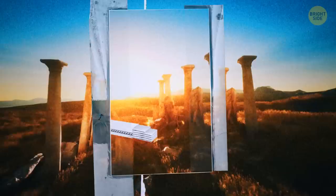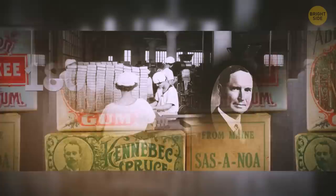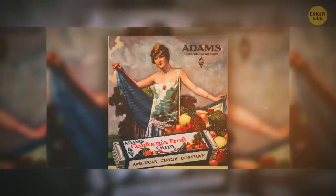Chewing gum-like treats have been around since the ancient Greeks, but the actual gum we buy today wasn't around until the late 1800s. An American inventor named Thomas Adams wanted to mix chemicals to create rubber. He tried and failed, experimenting with chicle, but ended up fashioning this neat treat instead. They still use chicle to this day to produce most chewing gums.